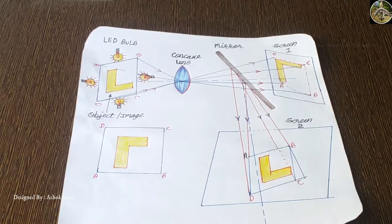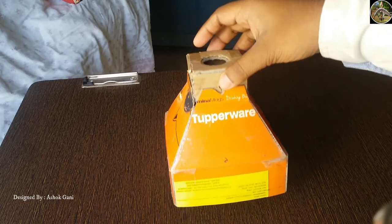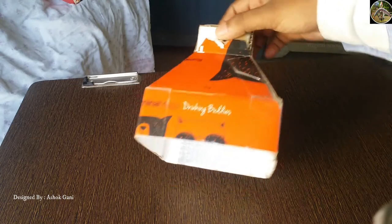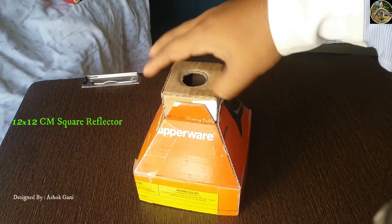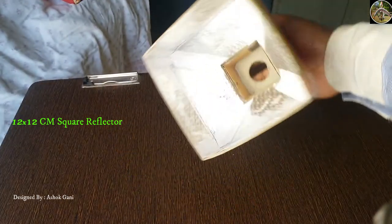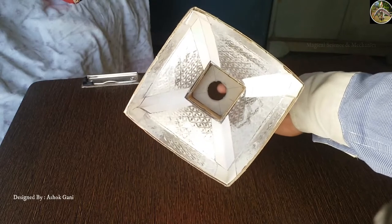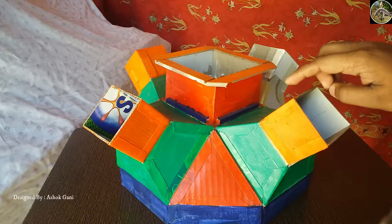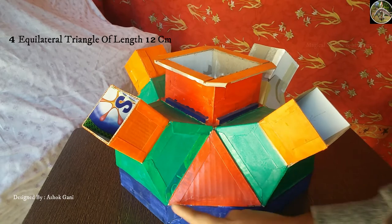Now let's see the main construction. With the help of cardboard we need to make four reflectors for the LED bulbs to have maximum light. This kind of reflector was shown in a previous video on how to make a homemade table lamp. The hole is for mounting the LED bulb, and importantly the inner surface of the reflector needs to be lined with reflecting paper or gelatin paper.